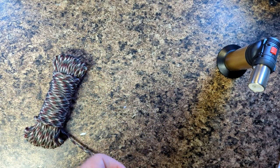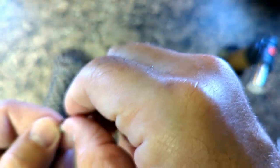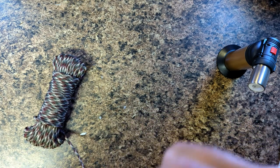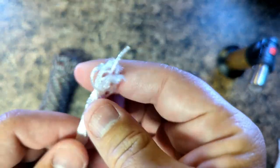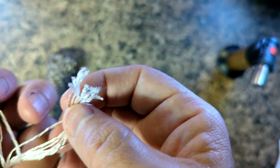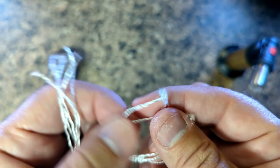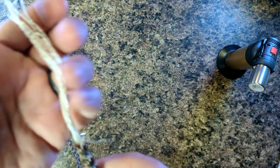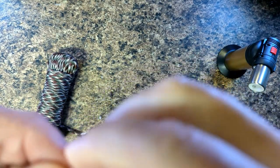We've opened it up and we do have several strands. Counting them — one, two, three, four, five, six, seven, eight, nine, ten, eleven. There are 11 strands, and these are individually twisted.